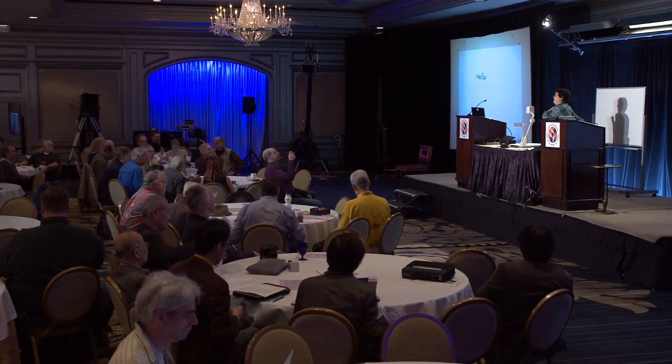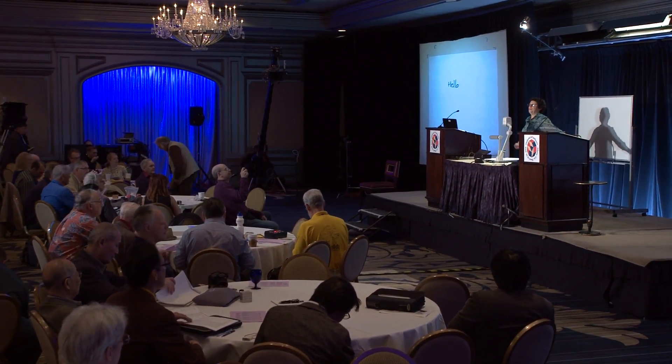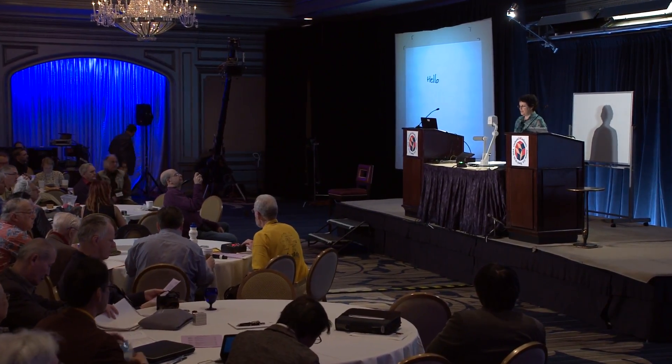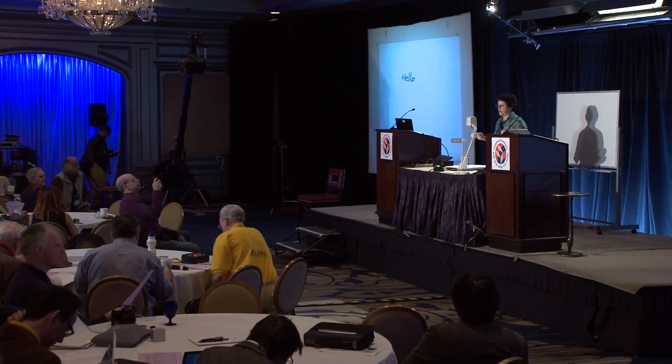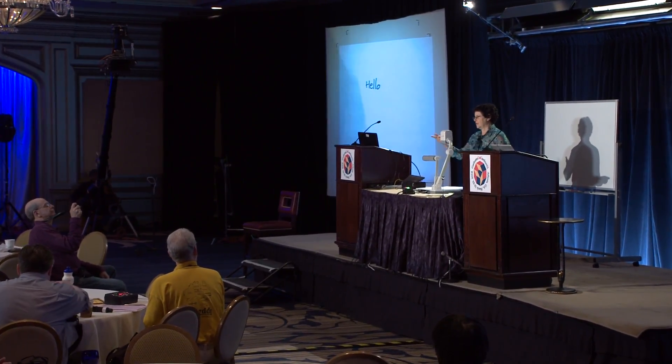Good morning, and Jane Fonda sends regards. This is my fifth G4G, and ten years ago I was looking for a great way to start my talk. I had nothing, and then three hours before I was about to go on, my husband — who's sitting right there —